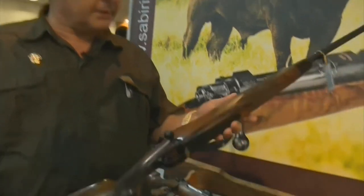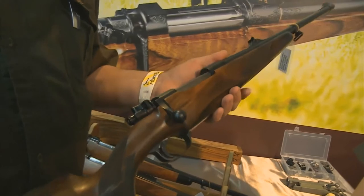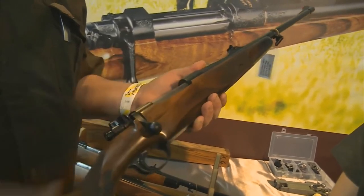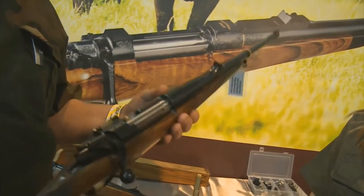This is a sample of a .375 which we built for a client, where we made a magnum magazine box for him to have five rounds in the magazine, which is more suitable when you're hunting big game.